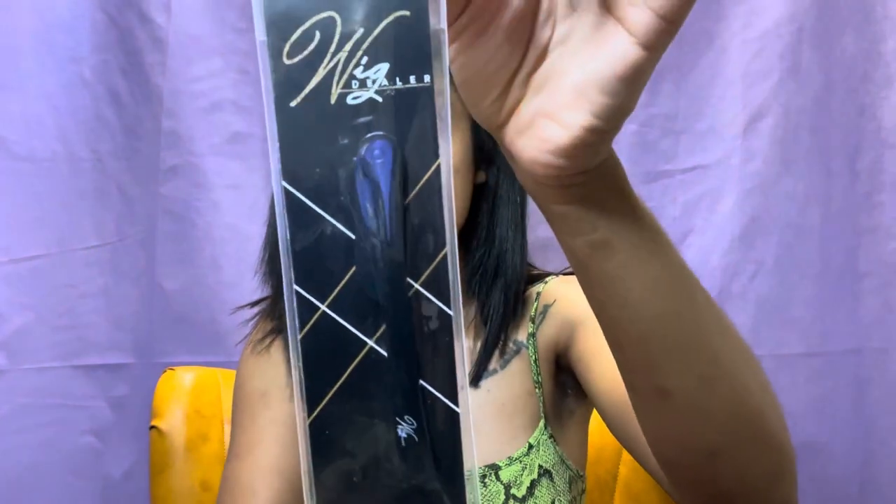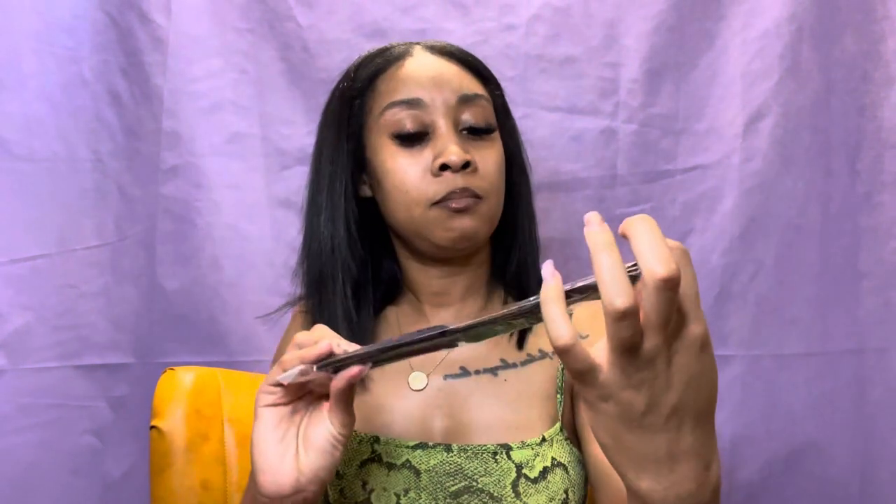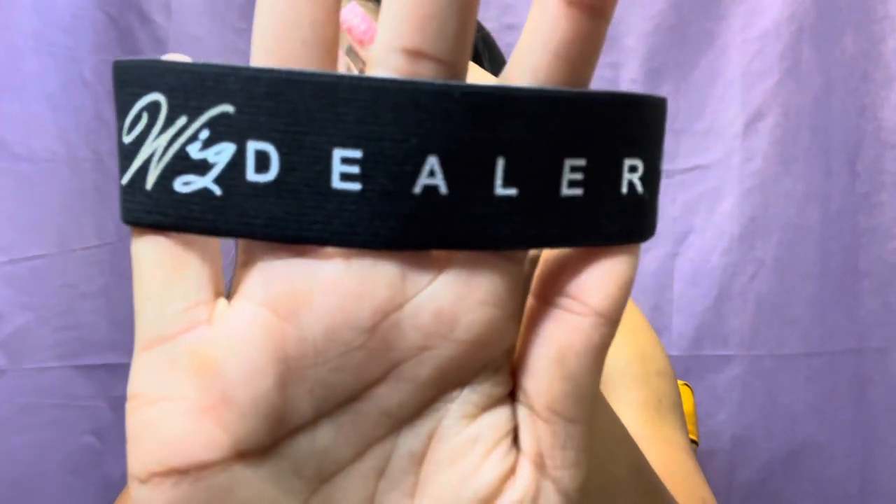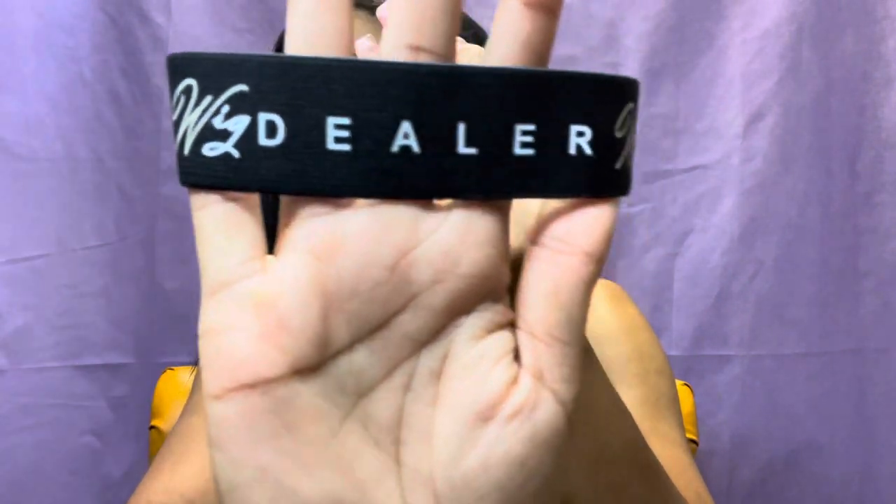I got a wig razor, which I'm happy about. I also received an adhesive wig band — another free item included with my wig. It has her brand name on the band, and it is beautiful. It's stretchy, and — this is where I look at the details — other brands sell these wig bands as stickers, but hers? It's not a sticker. The branding is labeled right into the fabric itself. That is major.